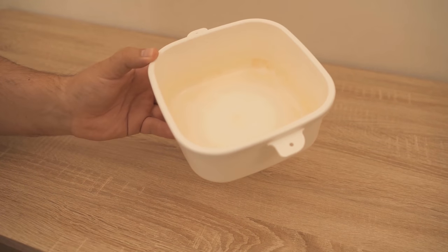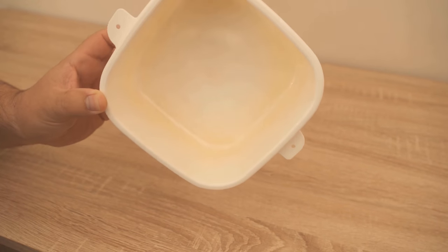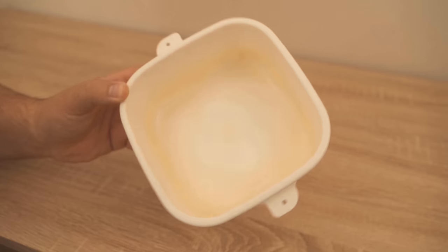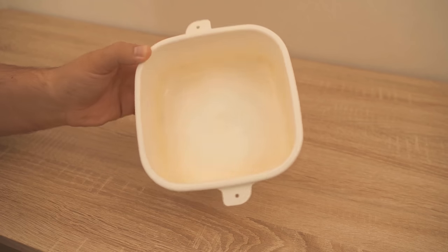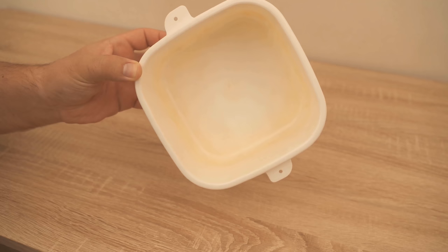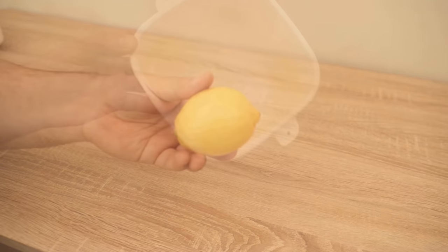Do you have plastic containers that are discolored red? If you have ever stored tomato sauce or something similar in a plastic can, you know that the can turns red and this remains even after a dishwasher cycle or washing. But there is a little trick to get the color out of the can again, and I'll show you exactly how it works in this video.